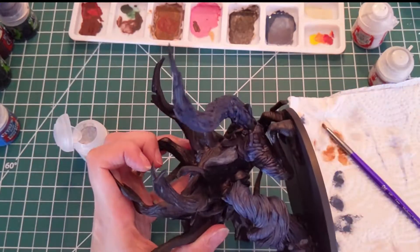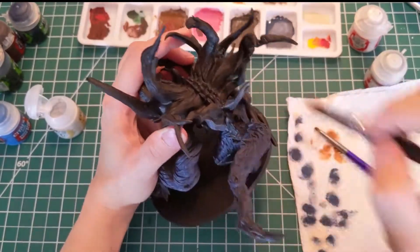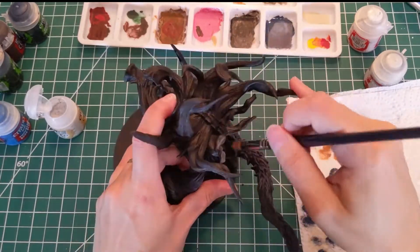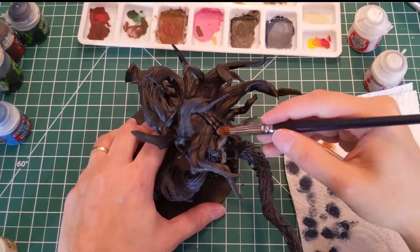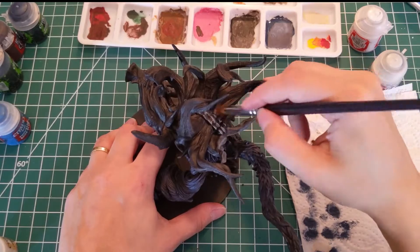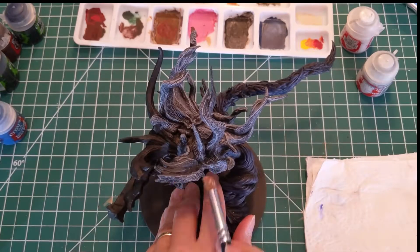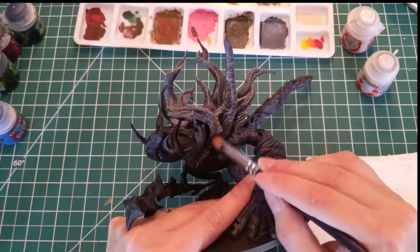On this step, you will need a lot of patience because it's a long process, but the results are pretty cool. When dry brushing, leave the black parts of the model visible, to have a mix of black and white colors that constitutes the nice texture of the horns.